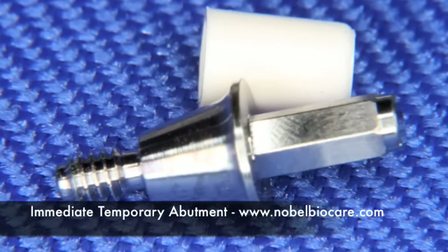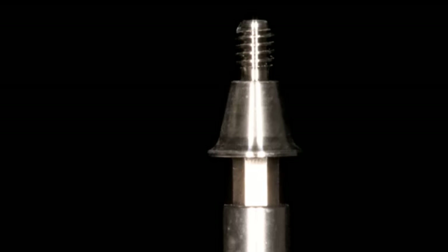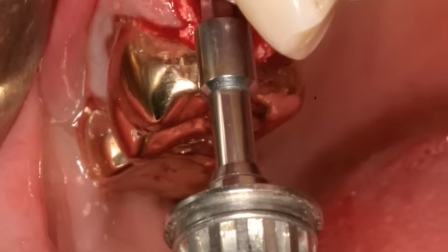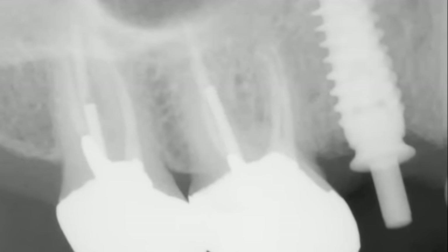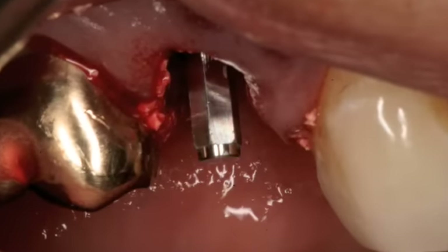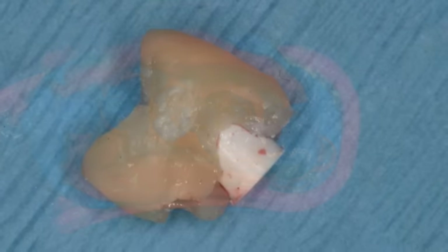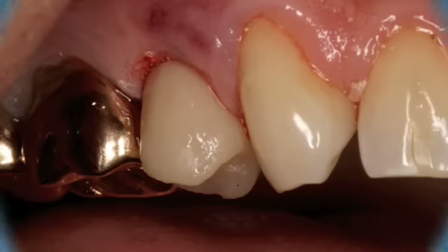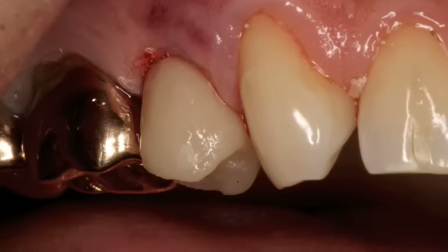Once the torque value is established, we take an immediate temporary abutment — shown here on top of the implant with a white cap. The abutment is carried to the mouth by disassembling the torque driver and using the UniGrip driver itself to carry the abutment. Once in the mouth, the torque driver is reassembled to tighten the abutment to 35 Newton centimeters. Take an x-ray to confirm the abutment is seated properly, then place the white cap back on. We take a form of the original crown, pick it up with LuxaTemp temporary material, pick up the white cap, add some flowable to the end, and create an immediate temporary crown. This is carried back to the mouth and placed at the time of surgery, sealing off the socket and allowing occlusion to be evaluated.